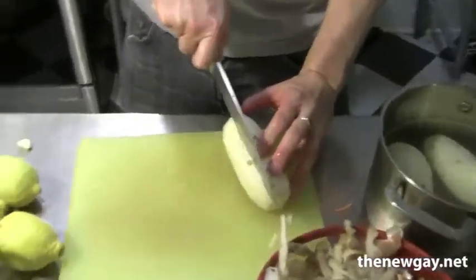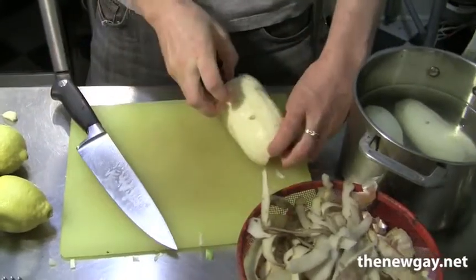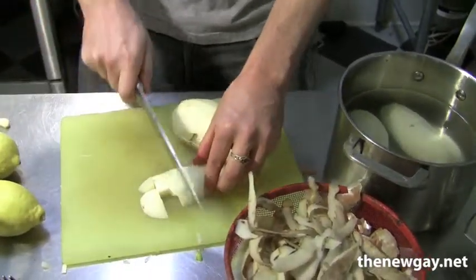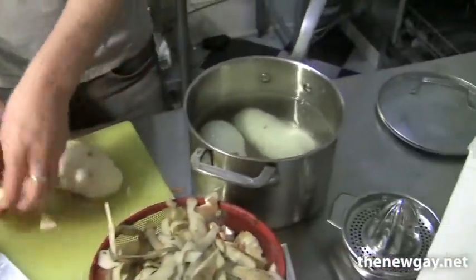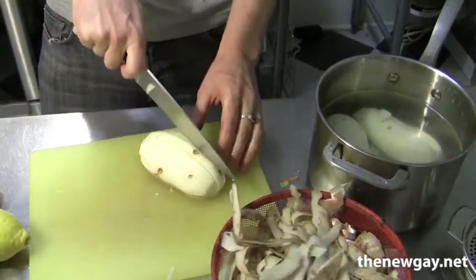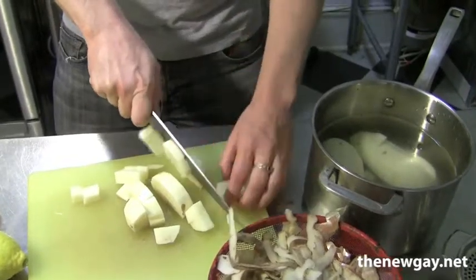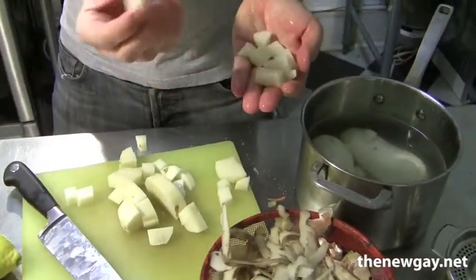Basically I'm just going to dice these into small cubes. So you can see I'm kind of cutting them in three long-wise, and then a little chop, and then pieces like this, and back into the water so they don't turn red. I don't know if turning red also changes the flavor or not, or whether it's just a visual thing — it just looks really gross. Yeah, it just looks gross. So you can see potato is pretty quick and easy to get nice little cubes of potato.